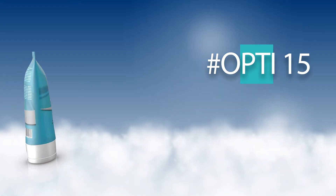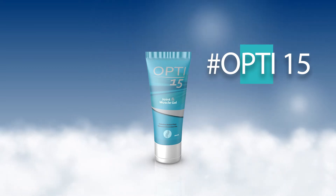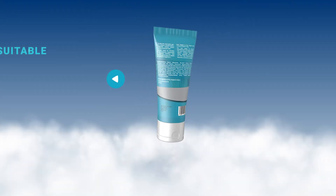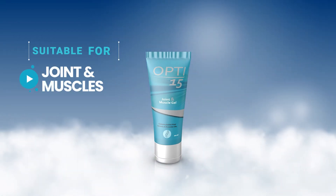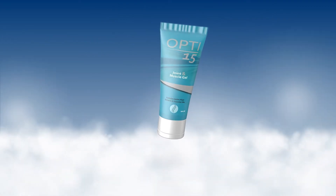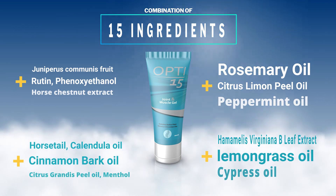Opti 15 Premium Joint and Muscle Gel contains a unique combination of 15 biologically active plant extracts and essential oils. These are traditionally used to soothe joints and muscles and help maintain healthy joints, especially after physical activity.